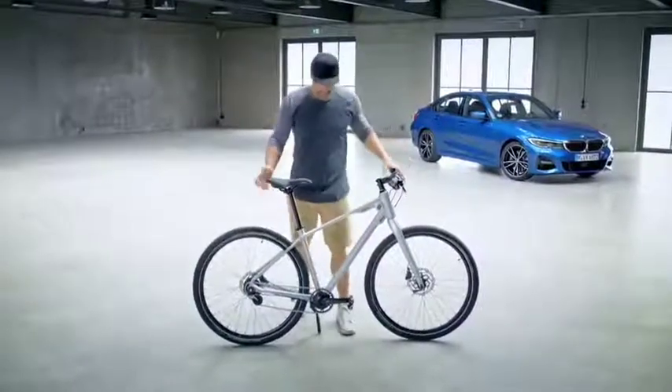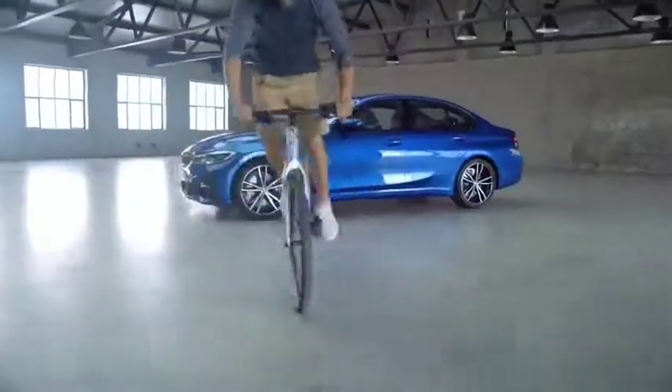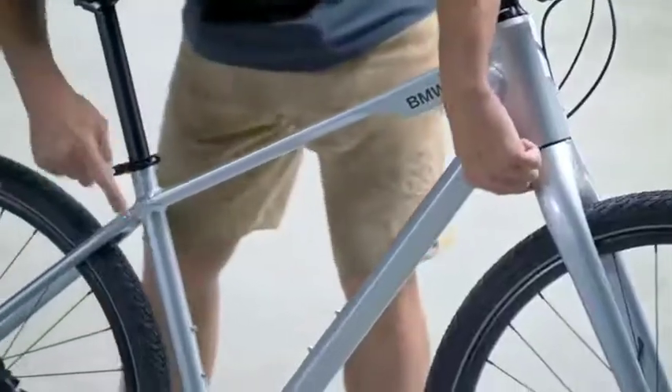We got Shimano disc brakes for your safety, big Conti tires for your riding comfort, and you have the option to mount some fenders. There's a seven-speed hub gear with almost no maintenance — imagine your bike with a derailleur, always problems with the gears. Not on this one.